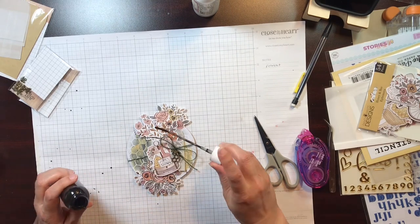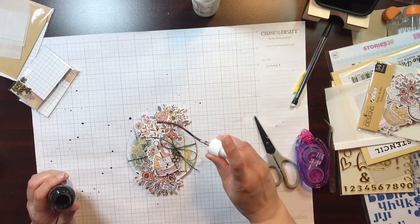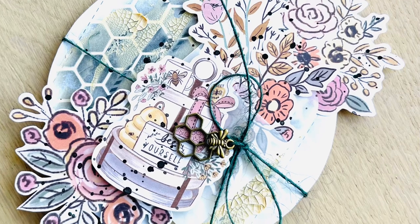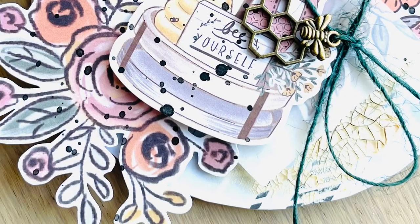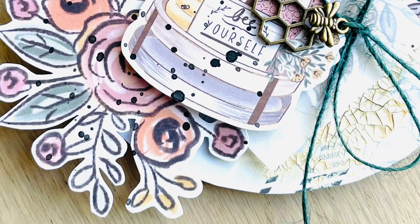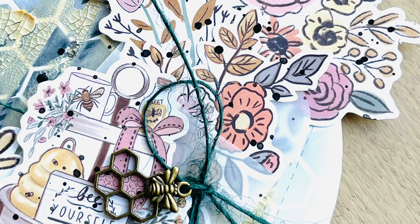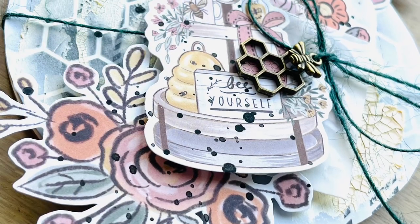Now we're coming to the end of my video — I'm just adding some black splatters to finish this off, and then I'm going to show you some close-ups. If you like this video, please give it a thumbs up and subscribe. Answer my question in the comments about mixed media and stencils — thank you so much for watching, until next time!